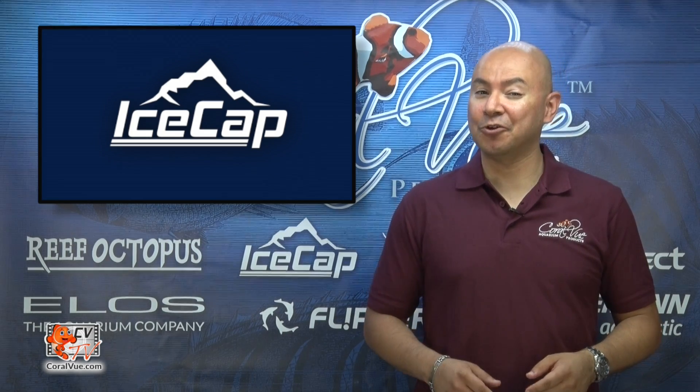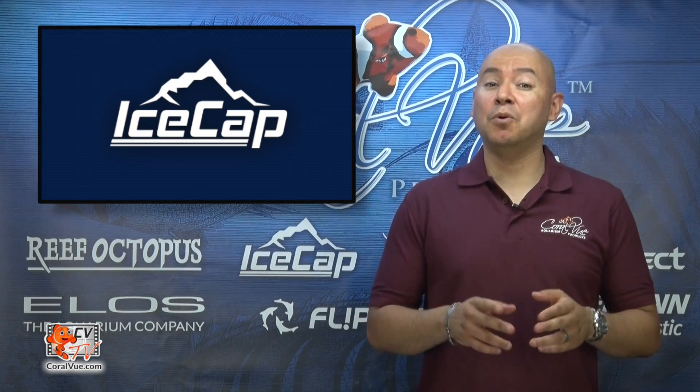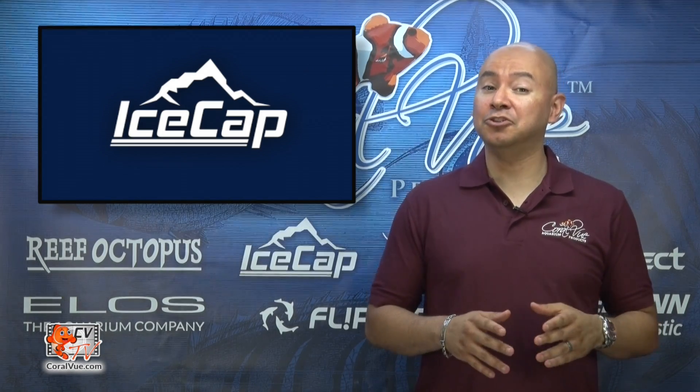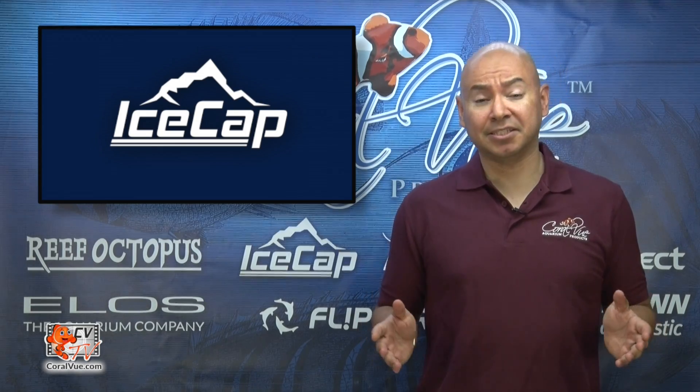Hi, this is Carlos from Coralview welcoming you back to another episode of CVTV. Today we will go over the installation and use of the new IceCap Gyre interface module, as well as clearing up some common misconceptions.